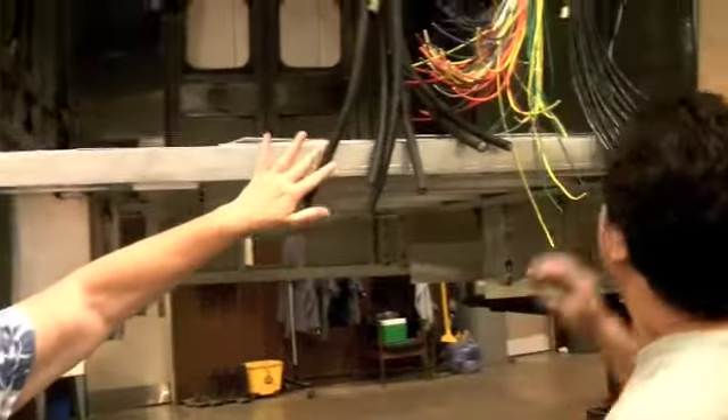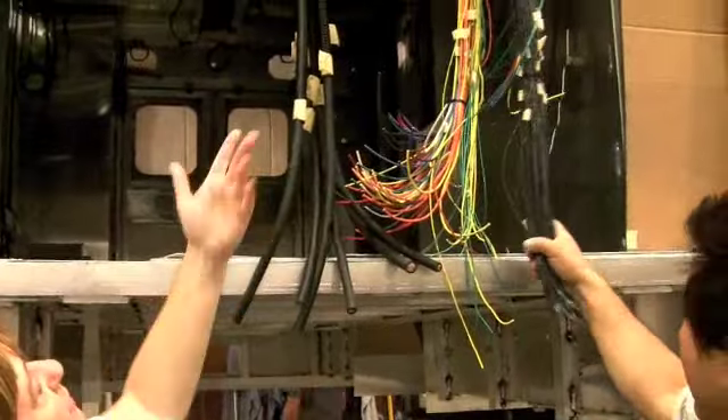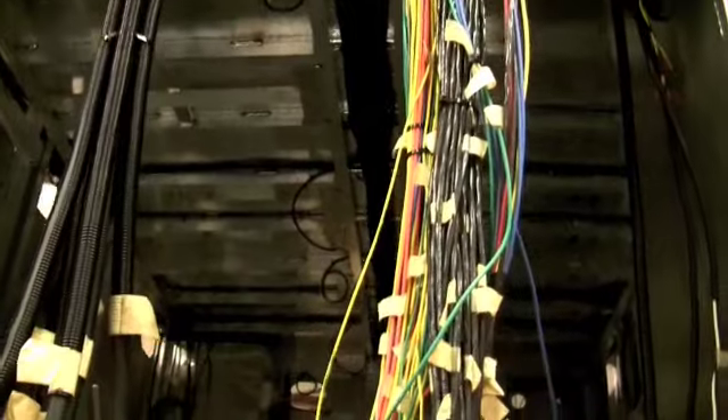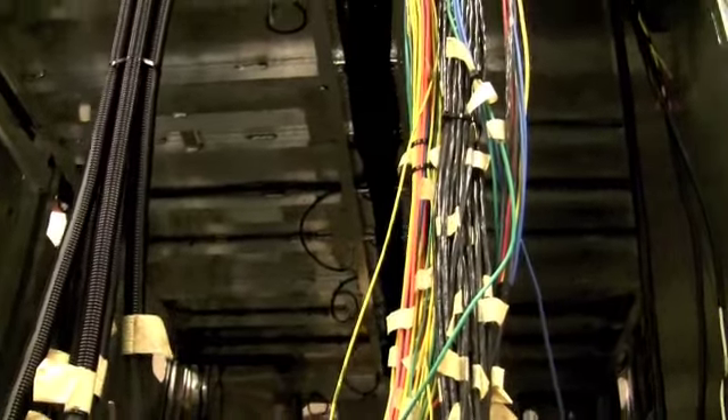And this is all the wiring for their emergency equipment and lights — that's all the wiring. That's a lot of wiring. They're routing the wires for the harness.